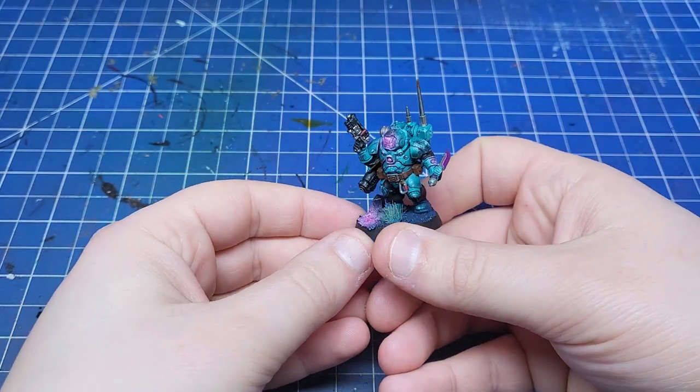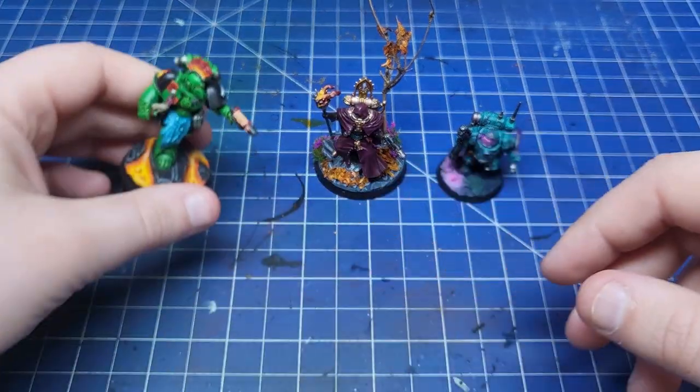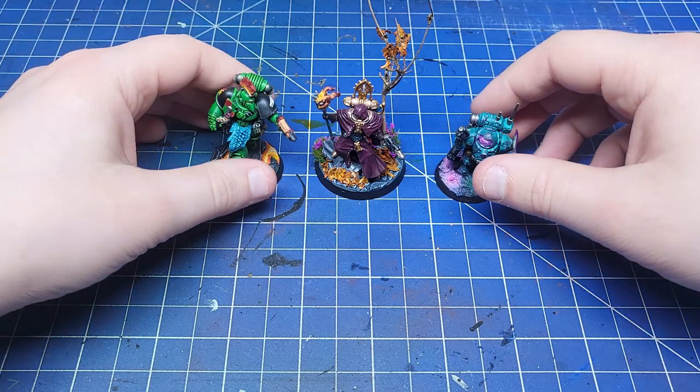This can also include the use of more interesting effects like object source lighting that you see here. The colours are a bit more vibrant, they contrast more with the minis, but they don't overpower.